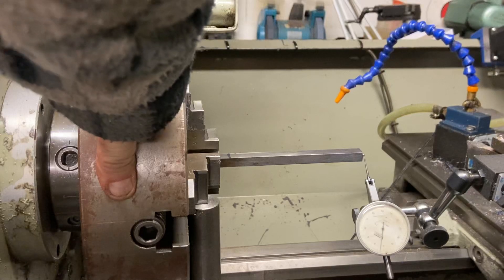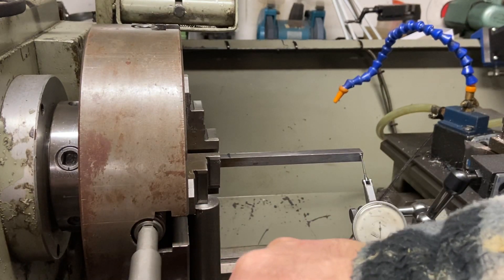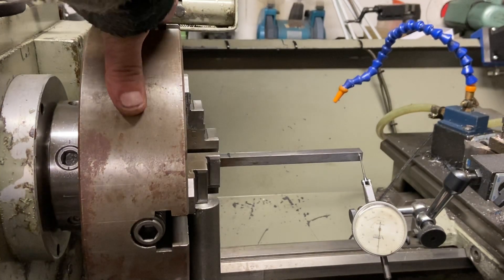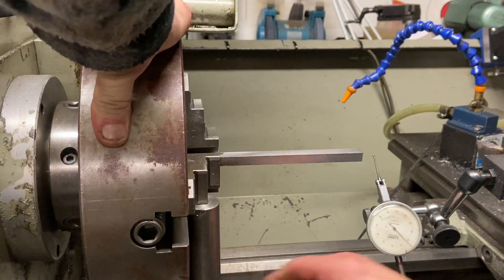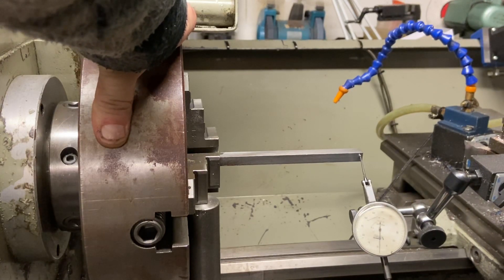Bring the clock back on, then lock this jaw down half the distance — roughly about there. Reset the clock to zero on the cross slide, wind the clock back off, go around 180 degrees to the next jaw, drop it onto your bit of bar, and there you go — you're within a thou. I'd be happy with that because it's only a handle I'm making.